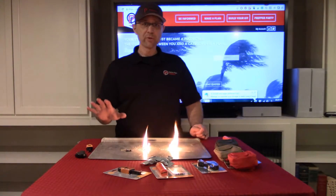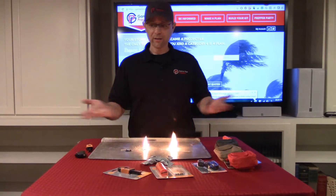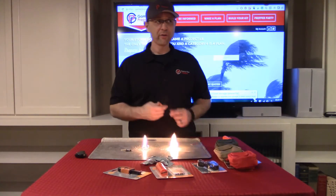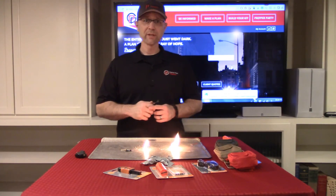So those are the items that you would have received in your Pyro Pouch. They're all meant to help you stay warm and create heat and fire for yourself. That's the Pyro Pouch. Thank you for your purchase, and we appreciate your business. Thank you.